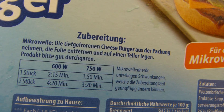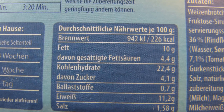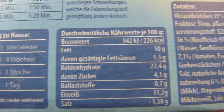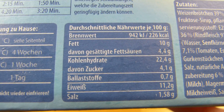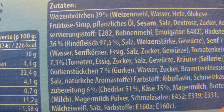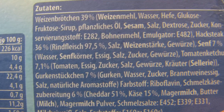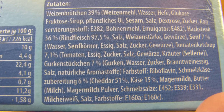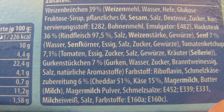Sagen wir mal 300 und ein bisschen Kalorien für einen Burger, und sehr viel Salz, aber weniger Fett als Eiweiß. Das ist hier drin: 39% Brötchen und 36% Hacksteak — die nennen das nicht Patty, sondern Hacksteak. Gurkenstückchen 7%, Käse 6% — Schmelzkäsezubereitung. Klingt wie ein richtiger Burger.